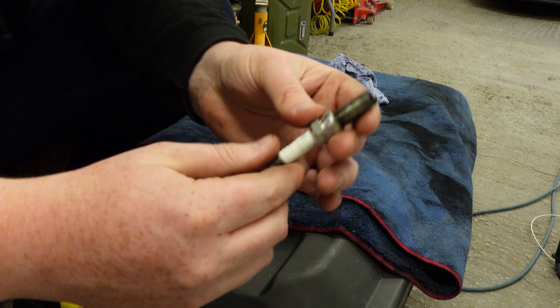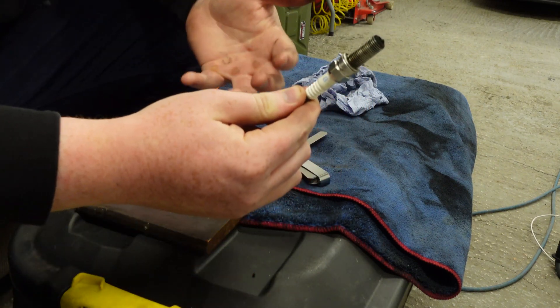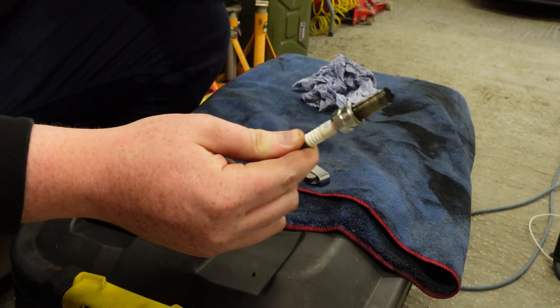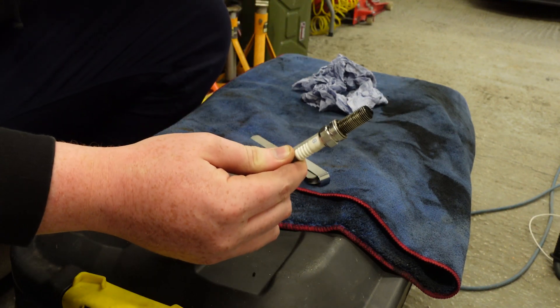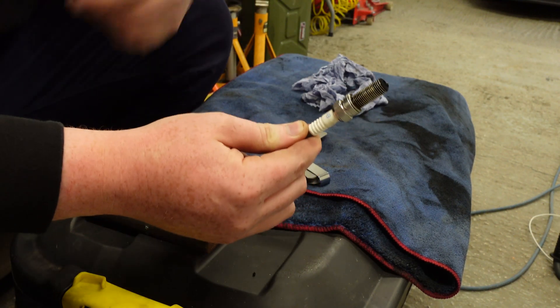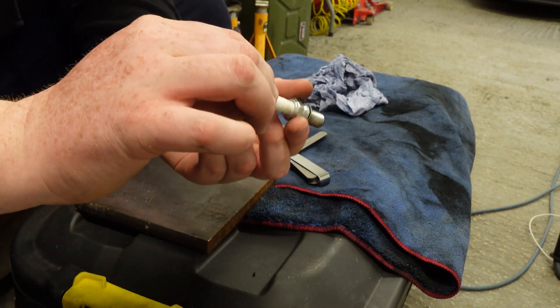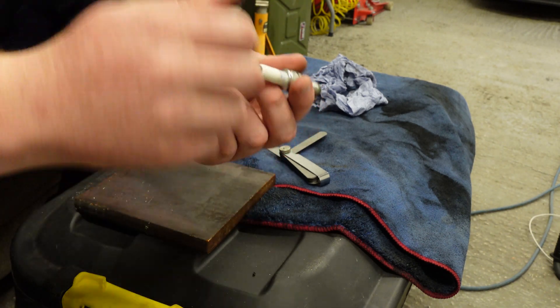To fit it to the car, you can either use a special spark plug socket which holds the plug — I have them but I don't like to use them because the socket tends to stick to the plug when you pull the extension. So I prefer to use a magnet: just twist the plug in a couple of threads, then pull the magnet off, and that's usually enough.